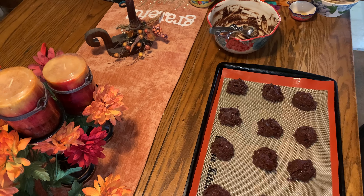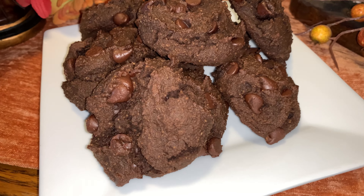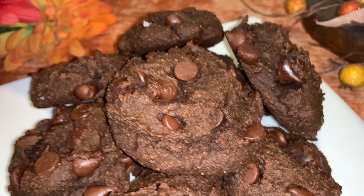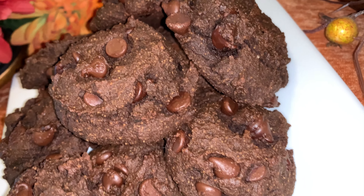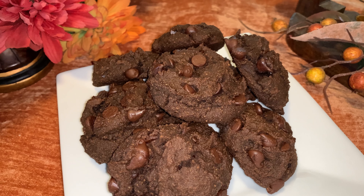Look how rich and chocolatey they look! And there we have it guys — the low-carb chocolate chocolate chip cookies. These are absolutely delicious and have such a yummy rich chocolate flavor. I think you're really going to enjoy this low-carb cookie.